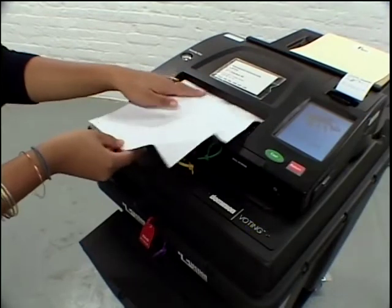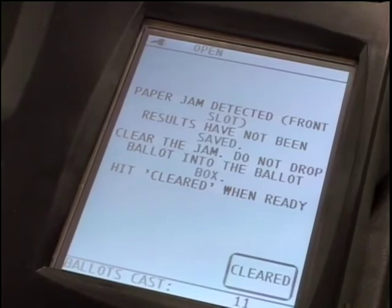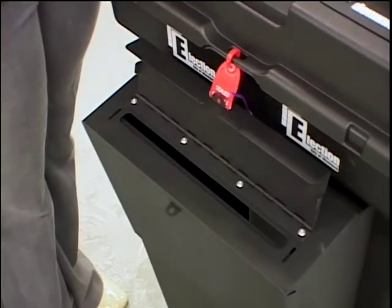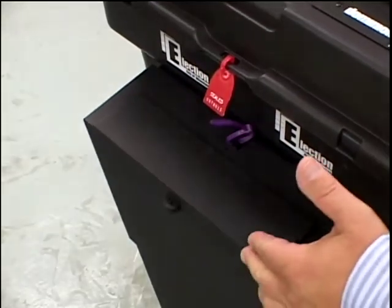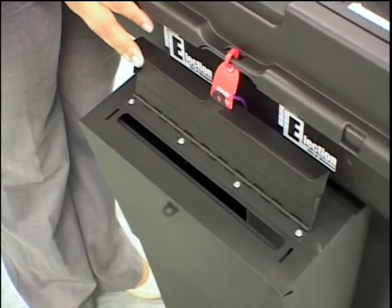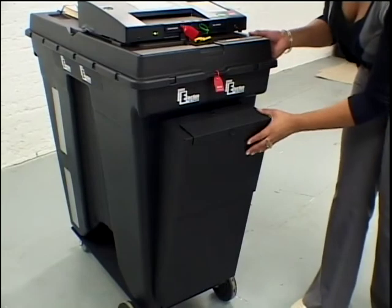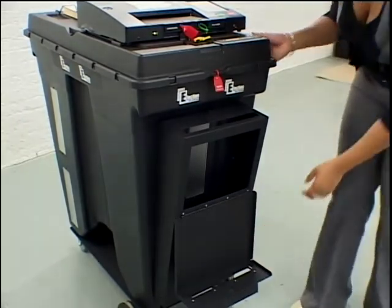If a ballot jams in the AVM, the touch screen will let you know that there is a paper jam. Continue processing ballots by using the emergency ballot compartment. Advise the Senior Voting Officer to get a technician to service the machine. Insert ballots into the emergency voting compartment until the AVM technician gets you up and operating once again. Don't forget about feeding the ballots from the emergency voting compartment after the close of voting.